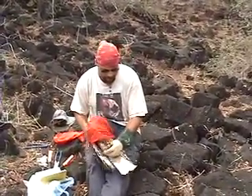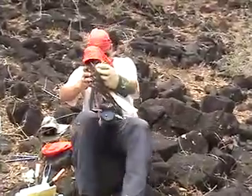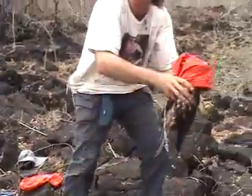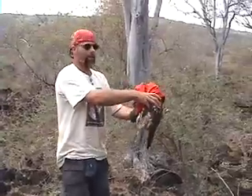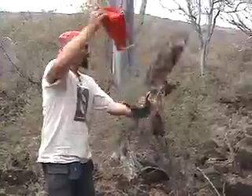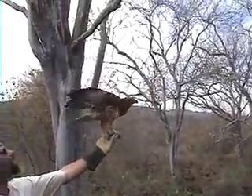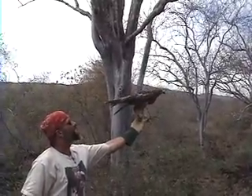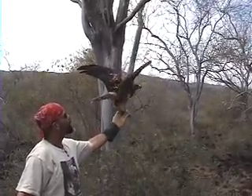We got the bands on and we're going to let him go. Hold on a moment here. Let's try to get up — there we go. Here we go. Whoa! How about that? Go ahead. Fly. Be free.